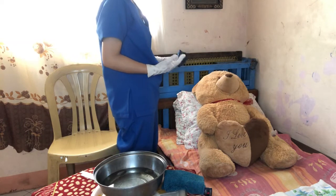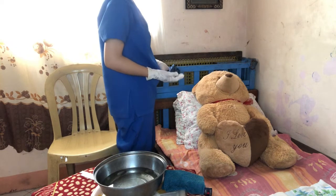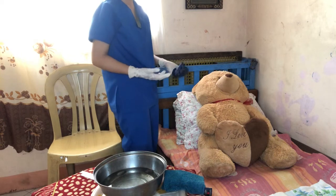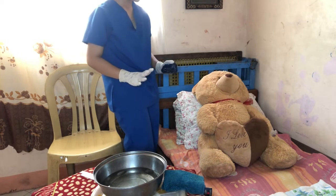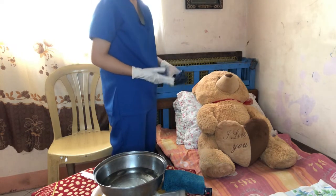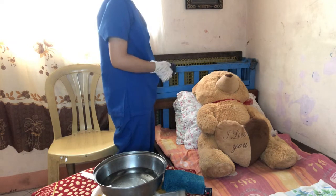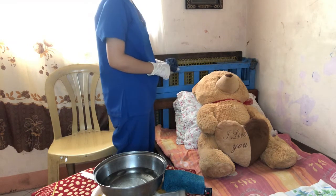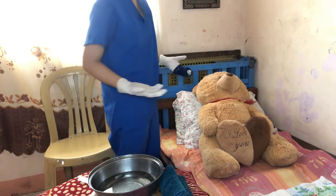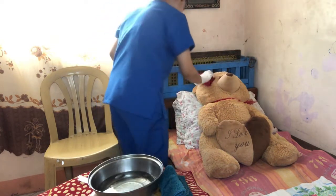But first, we need to ask the patient if she would like us to sponge her back and bottom. Ma'am, would you like me to sponge your back and bottom? If the patient says no, then we cannot sponge the patient's back and bottom. It is optional, because sponging that area will always depend on the patient's preference.